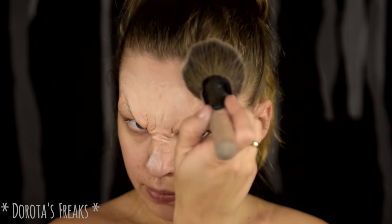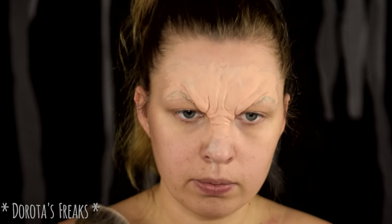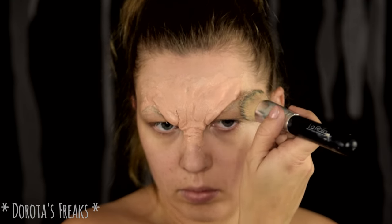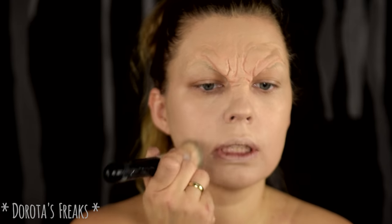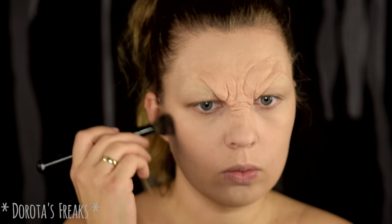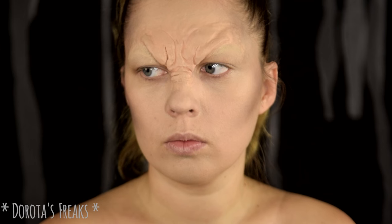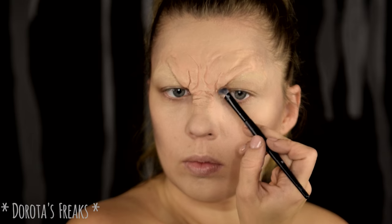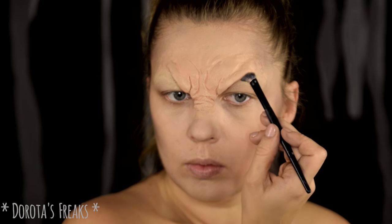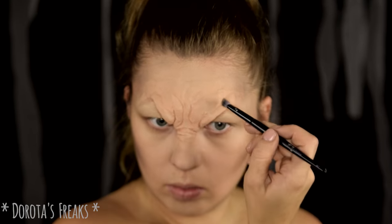I can see a difference now. I'll add more skin and show you the color of my skin tone. I use a little bit of color for the skin and I'll show you how the color comes together. The most important thing here is matching the skin color correctly.